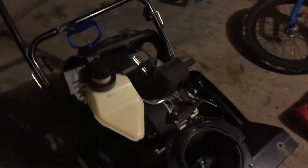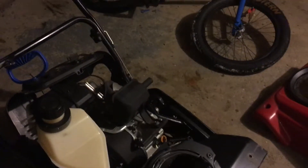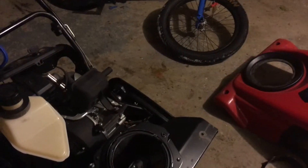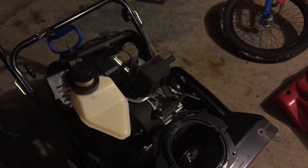Right now I'm just in the disassembly stage of trying to get the engine out. My neighbor gave this to me, so special thanks to him. He said it did not run — it would run for about 10 seconds and then it would die and sputter.